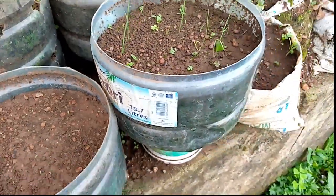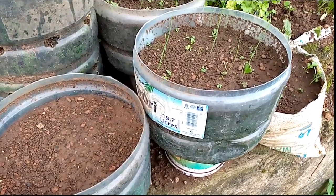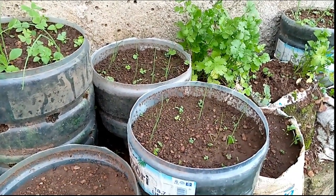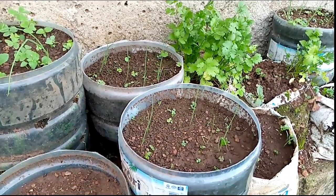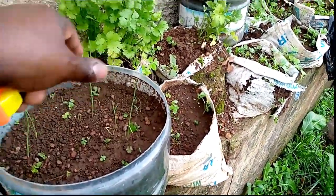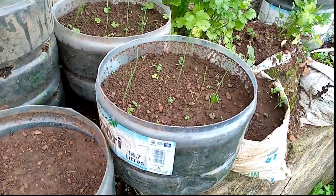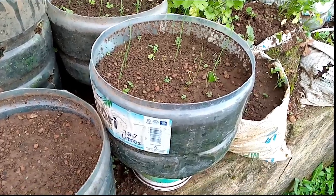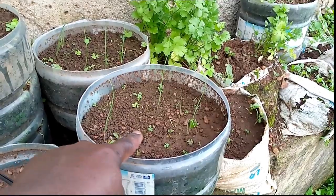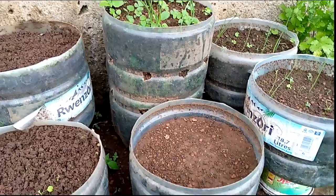There's one reason for leaving that space. When you want to add some more soil later on after your plants have germinated - to support the rooting system or to support the plant generally - that space you left is the one you're going to add more soil to. As you can see, the onions there have been growing for some weeks, so when I want to add soil, this space on top is the one I'll use to fill up and support the crops.